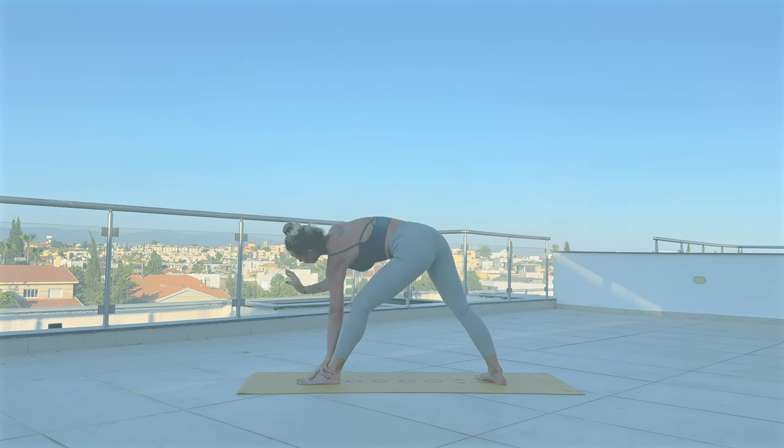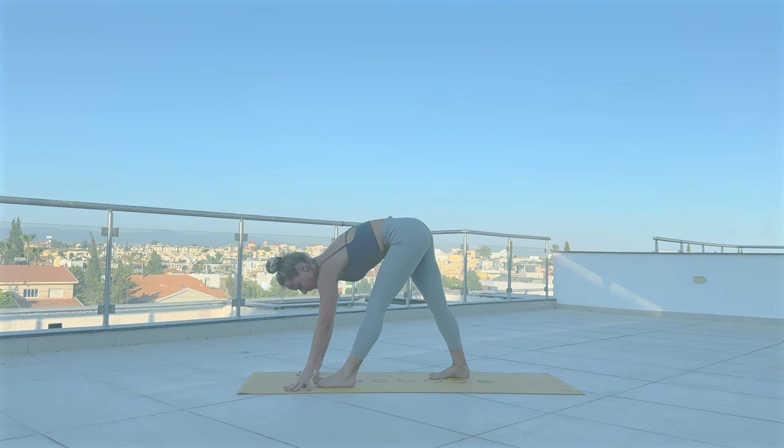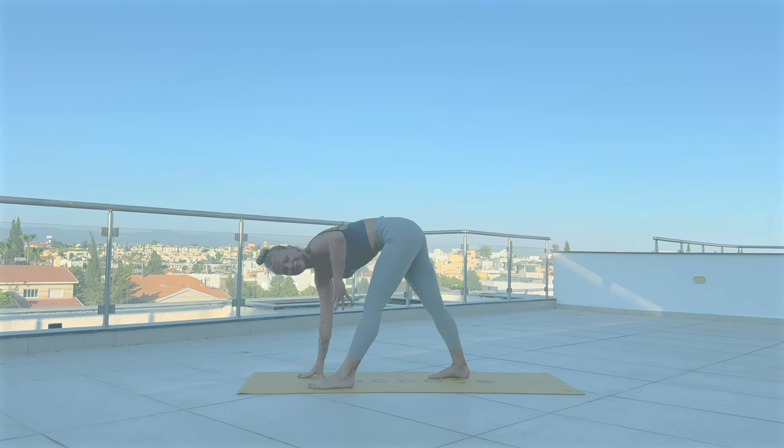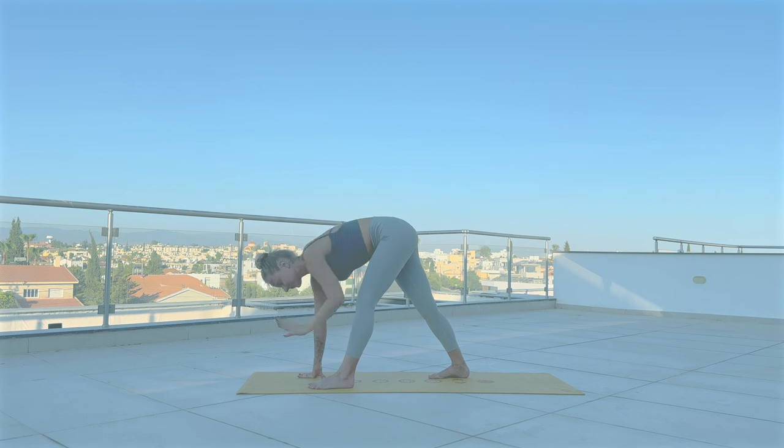Lower your left arm down, planting your hands on the top of the mat. Turn your toes forward. With straight legs, reach your right arm up to find a twist — Parivrtta Trikonasana. Release to downward dog.